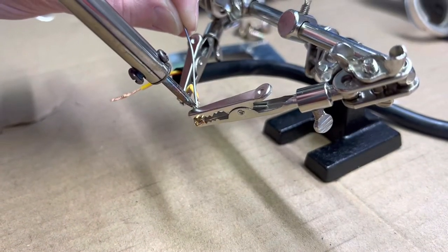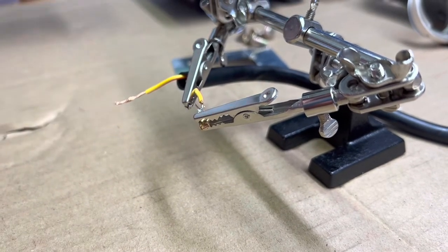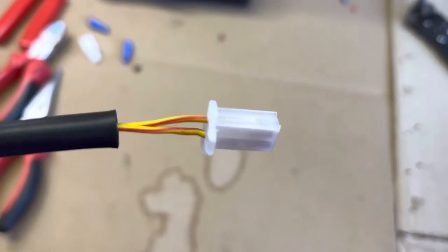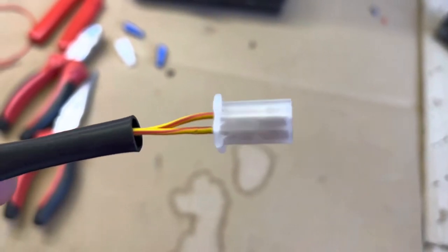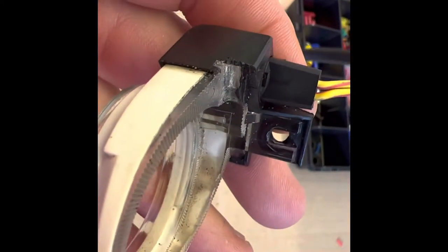We're soldering up the connector for the harness — putting proper connectors on it and soldering. One part of the harness is complete and ready to connect to the other side. The only trimming you need to do is just that little five-millimeter area, and then it will go on easily — quite an easy modification to get these to fit.